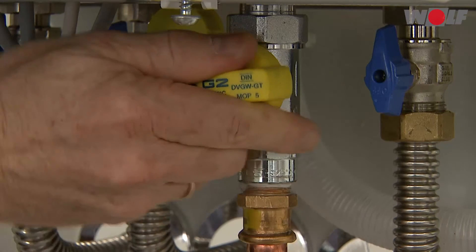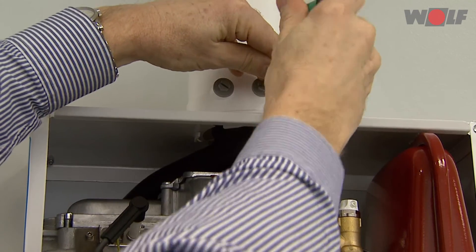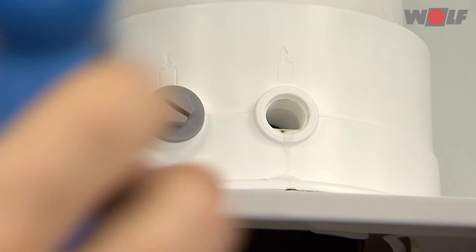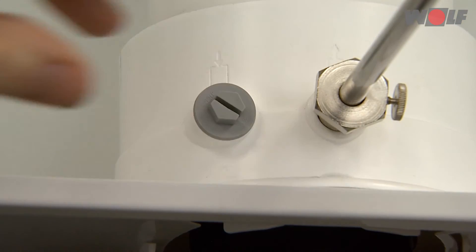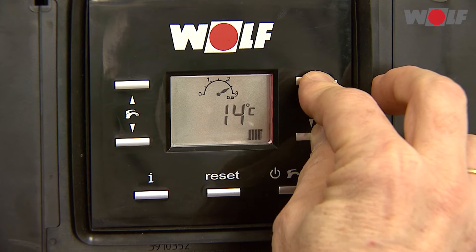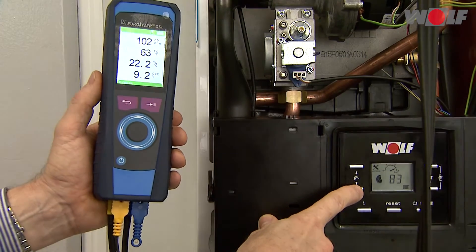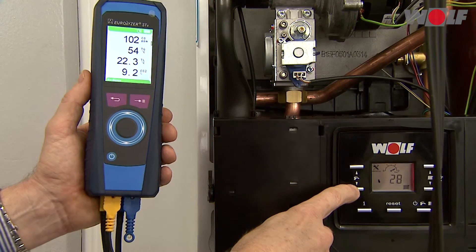Checking the flue gas parameters: open the gas ball valve and switch on the appliance. Check the gas pipe and hydraulics for tightness. Remove screw B from the right-hand test port and insert the test probe. Switch on the boiler and enable the emissions test mode via buttons 6 and 7 — press and hold for 5 seconds. Carry out the checks after a minimum of 60 seconds of operation, measuring first at upper load and then at lower load.